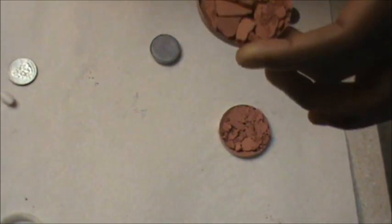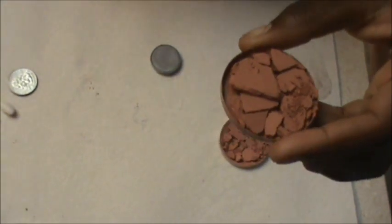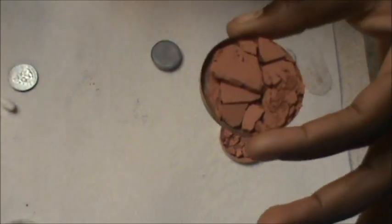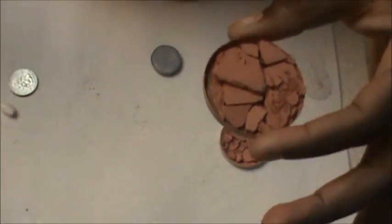For this blush — I had such a clumsy moment the other day. I was walking with my kit and dropped it, and of course the first thing to break was the powder products. So this is an already broken, chipped-up blush.